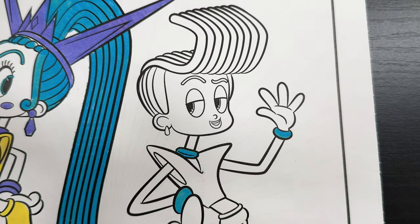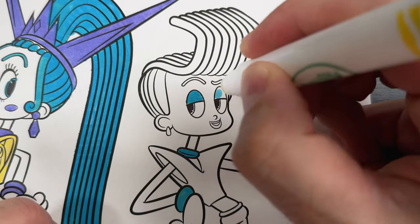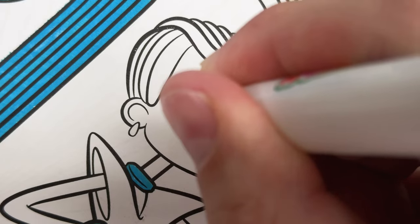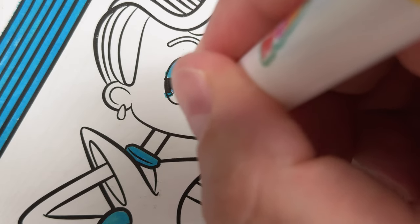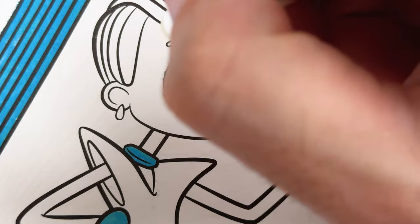Now let's color in some of his facial features. Let's start with his eye shadow — his eye shadow is blue. His eyes are also blue, just like his sister. And finally are his lips and eyebrows, which are actually lime green, but since we don't have that, we're going to have to color them turquoise.